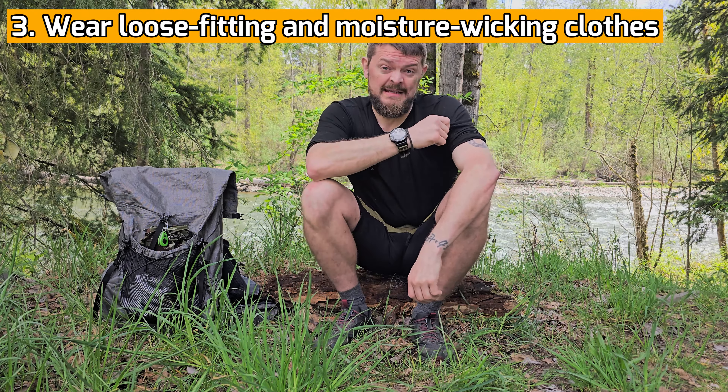Number three, make sure that you're wearing a loose-fitting moisture-wicking base layer. Merino wool is great; alpaca is even better. These are naturally odor resistant and they're very comfortable. However, they are more expensive and they lack some durability — I definitely have some holes in all of my merino wool.